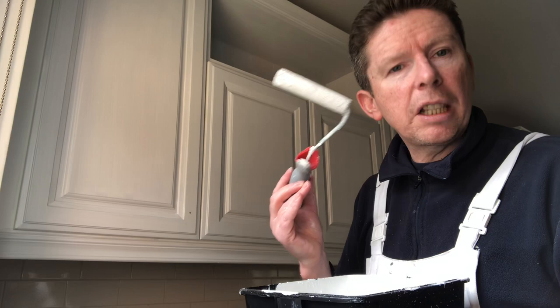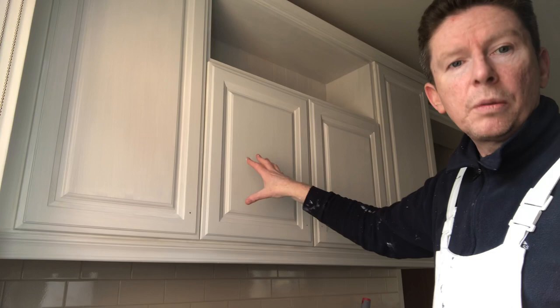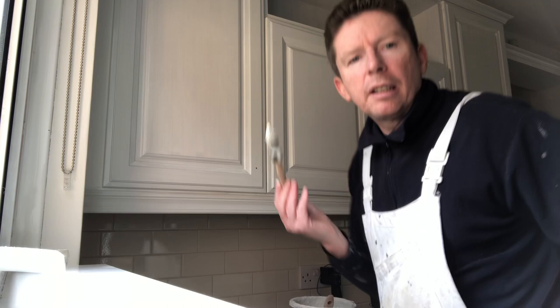Now, as you can see, this door here I done earlier on — you can see this middle one. It's had two coats, three coats in total: two primer, one finished coat. So what I'll do is this door here — I'll just move the camera around and let you see. I'm going to do a door here for you. It's a bigger door. Get your brush, your wee size two. Do your edges first.